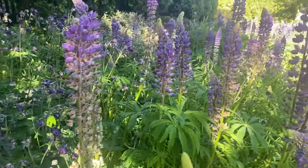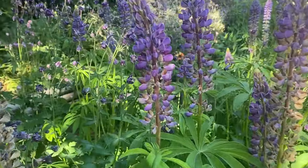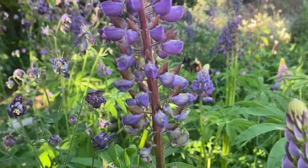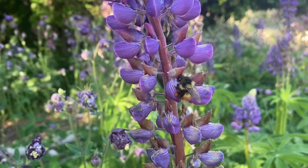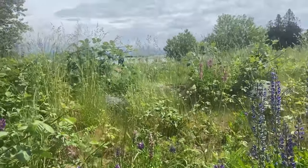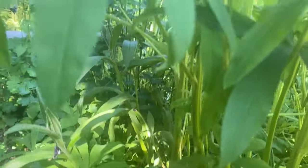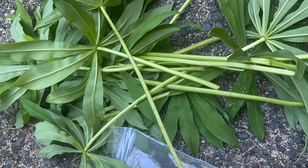Lupine is a genus of plants in the legume family Fabaceae. These include about 200 species, mainly in North and South America, but they can also be found in North Africa and around the Mediterranean. They are a herbaceous perennial, growing about 0.3 to 1.5 meters or 1 to 5 feet tall, with soft green — sometimes gray-green — leaves with fine silvery hair. They are found in a wide variety of habitats, often on disturbed soils, roadsides, and in urban gardens. They are considered an important food source for several butterfly and moth larvae as well as bees.